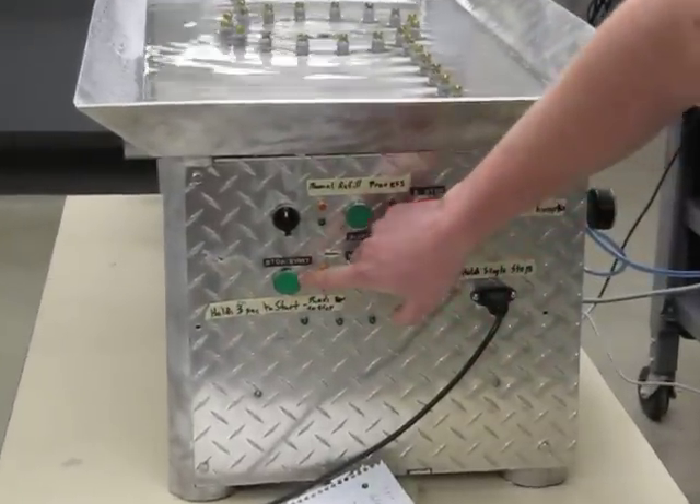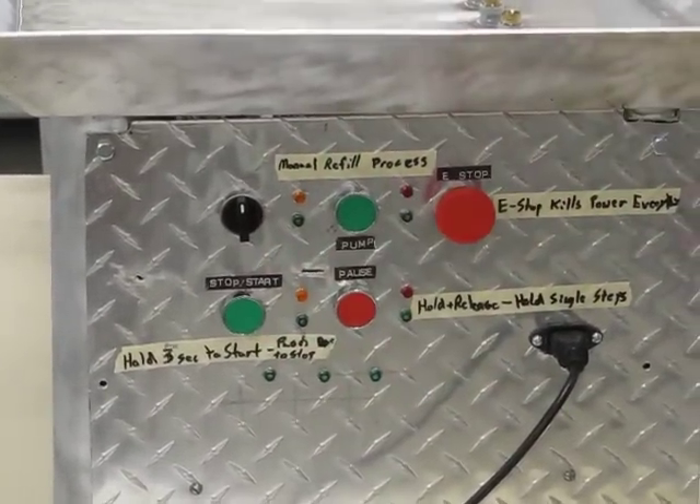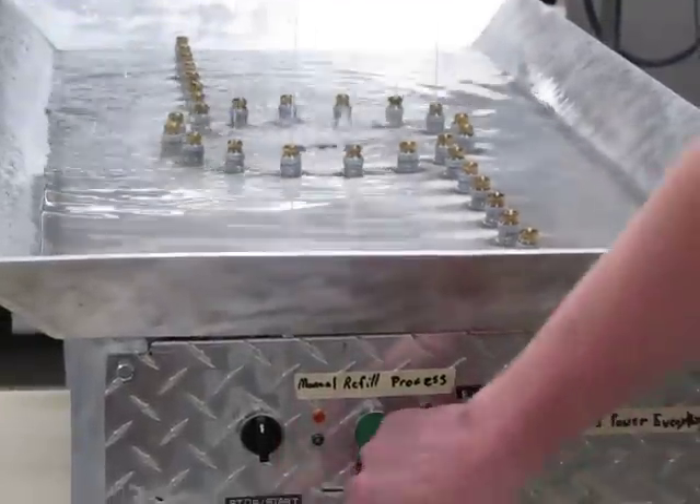These buttons down here — this is the start button. You hold it for three seconds and it starts. See it's starting? Push it again to stop it.